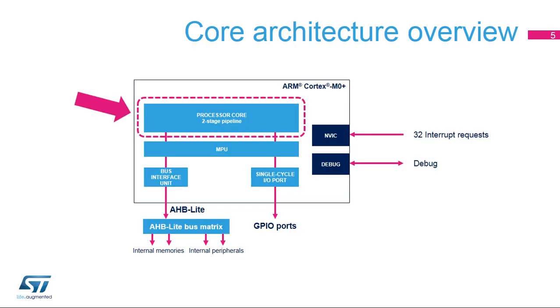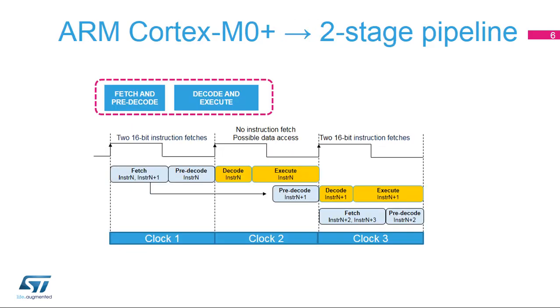The Cortex M0 Plus core delivers more performance than the Cortex M0 core, thanks to the two-stage instruction pipeline. Let's start our description of the CPU by the processor core in charge of fetching and executing instructions. Most V6M instructions are 16-bits long. There are only six 32-bit instructions, and most of them are control instructions, rarely used.